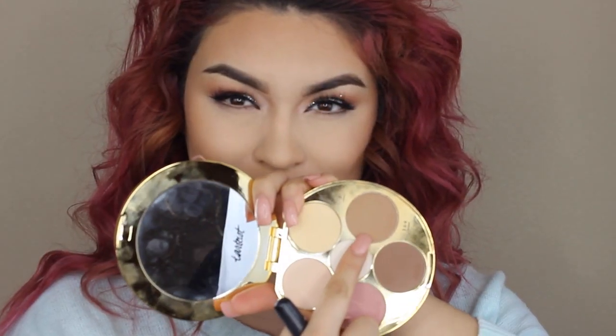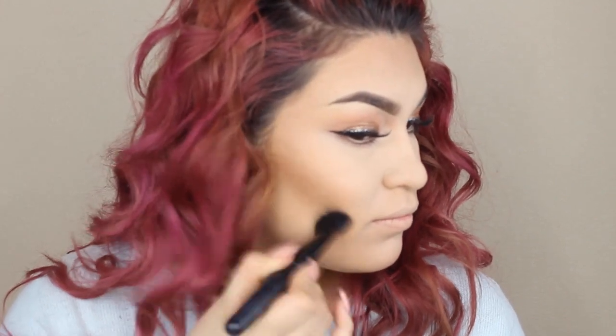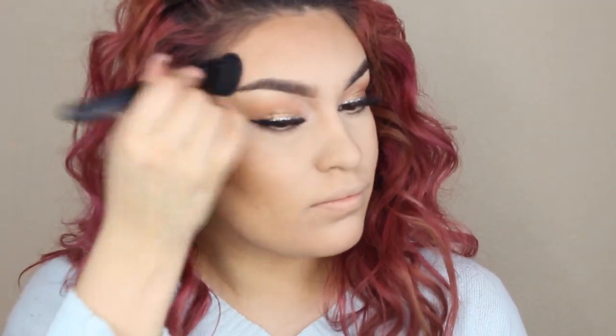Now it's time to contour. I'm going in with the Tarteist Contour by Tarte, and I'm taking a Lorac contouring brush, going in with shade number three from the contour palette. All I'm doing here is just really sucking in my cheekbones and making sure that I am contouring right above the bronzer. This is going to help when we go back in there and blend them all together. Go in the same spots that we bronzed and just contour away. You guys can go as dark as you wish.